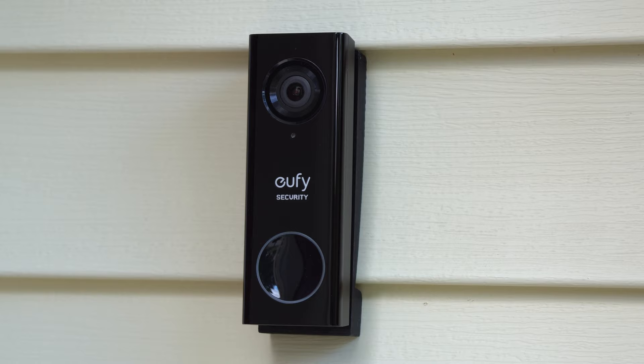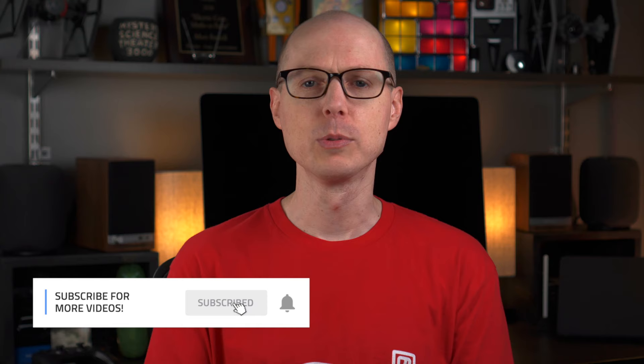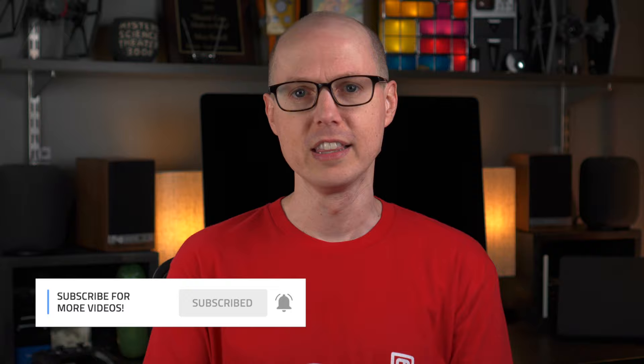Before I dive in, take a moment and hit that subscribe button and notification bell so you don't miss out on future videos just like this one. I'm Matt Farrell, welcome to Undecided.